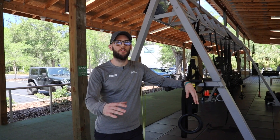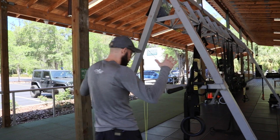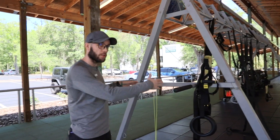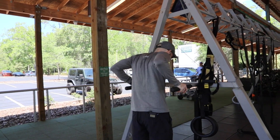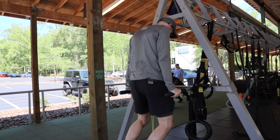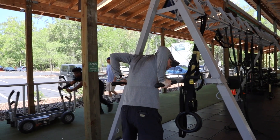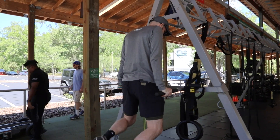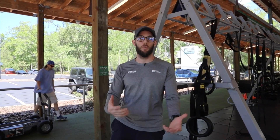After you wrap up your wall sit, we're going to transition over to dips where you're going to work out those triceps. Go ahead and find yourself some bars like this — you can even use the assisted dip machine I mentioned earlier. Grab about the center of the bar, push up to full extension, and then slowly lower yourself back down. Make sure your arms are at about a 90 degree angle, and then push yourself back up. Do anywhere from five to ten reps, whatever your abilities will allow.